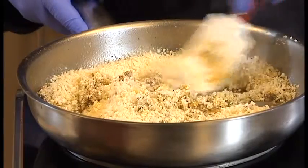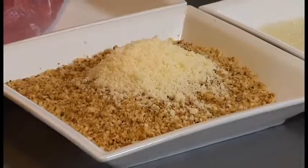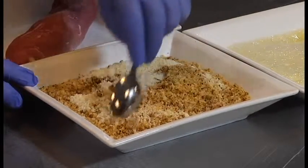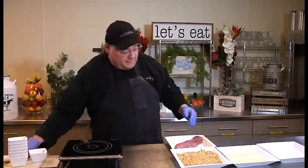We want to stir and mix the bread crumbs so they get evenly coated, and then we're going to continue to sauté them until lightly browned. Now that our bread crumbs are sautéed and brown, we remove them, cool them, and once they're cool we're going to add our Parmesan cheese and mix that into our bread crumbs.